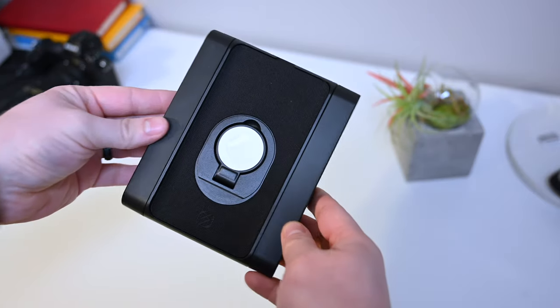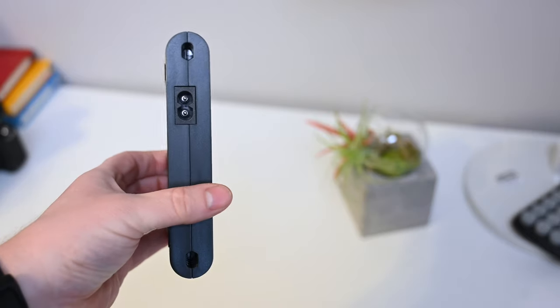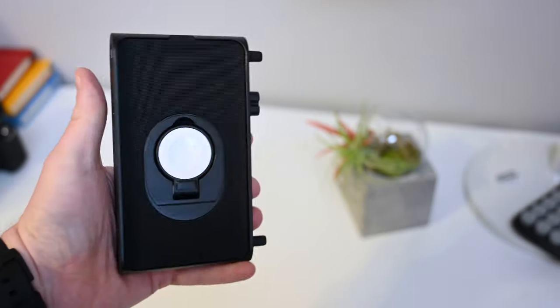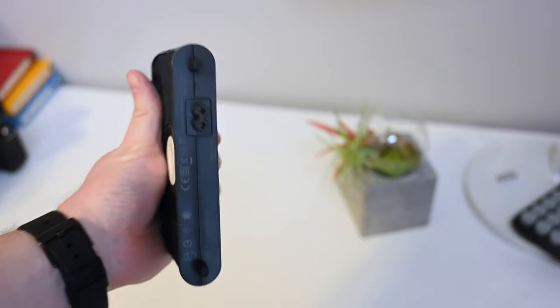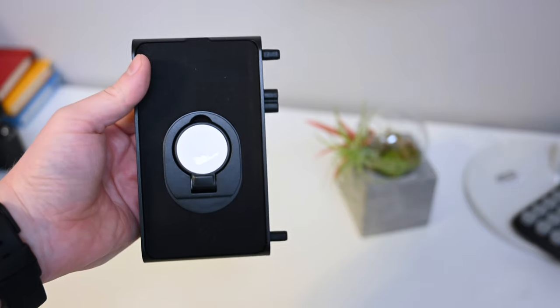It can go flat or it can be propped forward. It does feel a little bit light and plasticky on that part, but overall everything here feels very solid. You can see a little bit better here how small the link part is before it goes into the larger ecosystem.